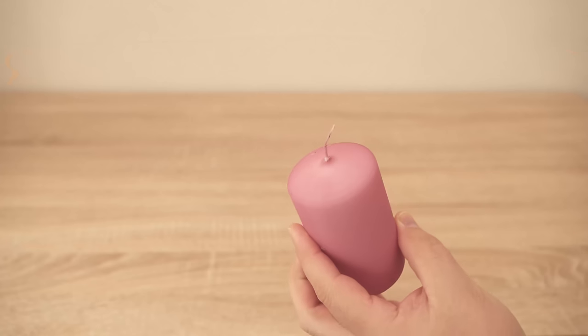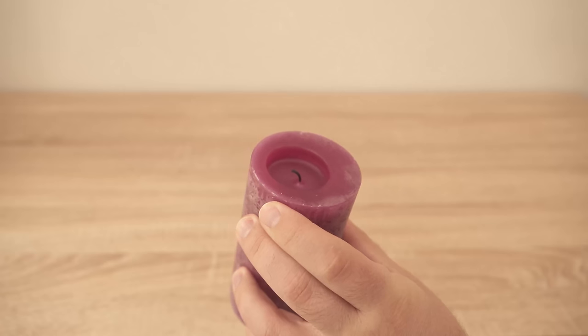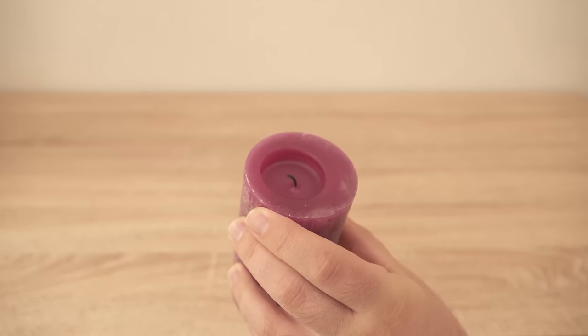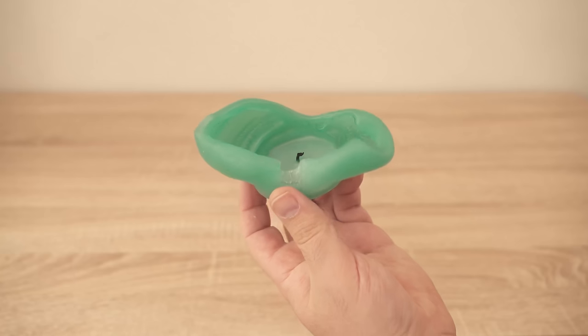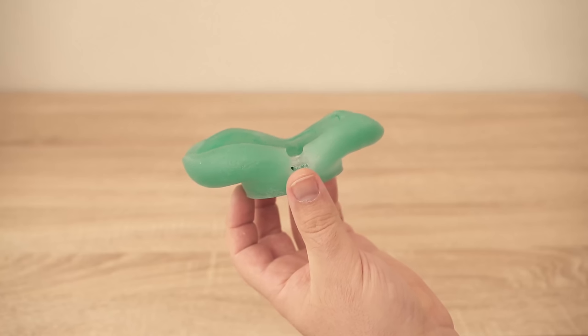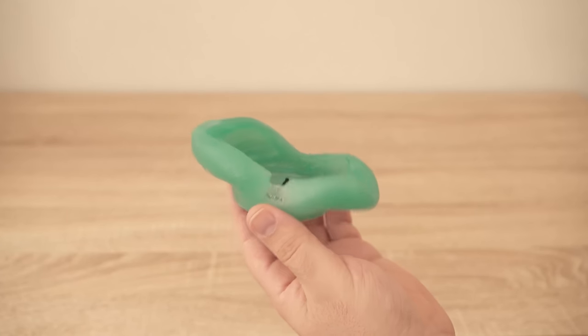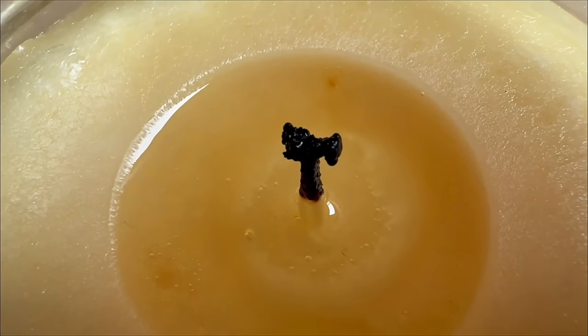What you should also always do is cut off the wick of your candle — not the entire wick, of course. You should cut it off at a very specific point, and this really has enormous advantages. In most cases the candle wick is far too long, and this causes various problems. If the wick is too long the candle will not burn evenly, resulting in something like what you can see here.